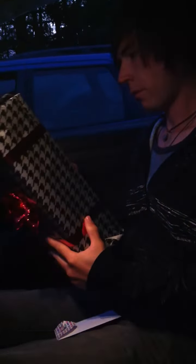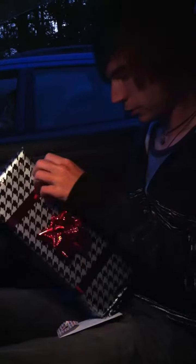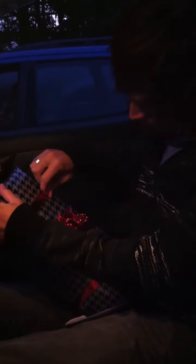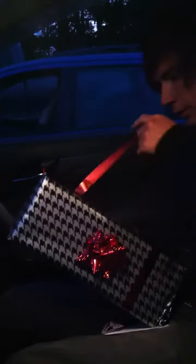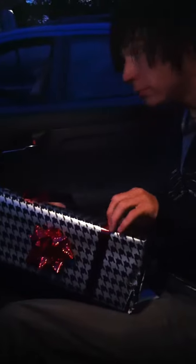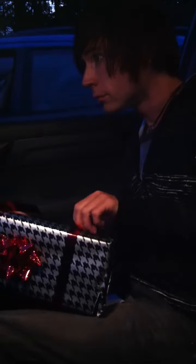How do you... oh, here's the ribbon. There we go. Ta-da. I'm gonna put this window up. Oh, I didn't need to do it, did I?